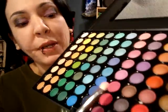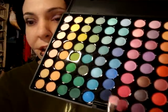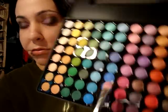Now I'll just take this pink — flip your 239 over and use the pink that's three up and apply it to the middle, leaving the outer corner empty.